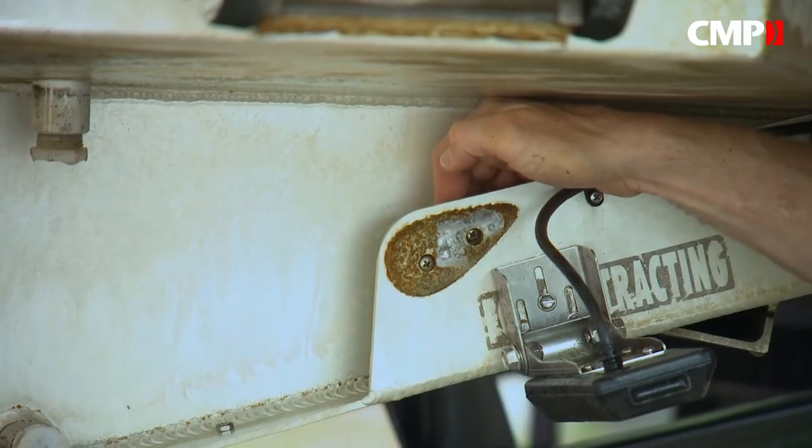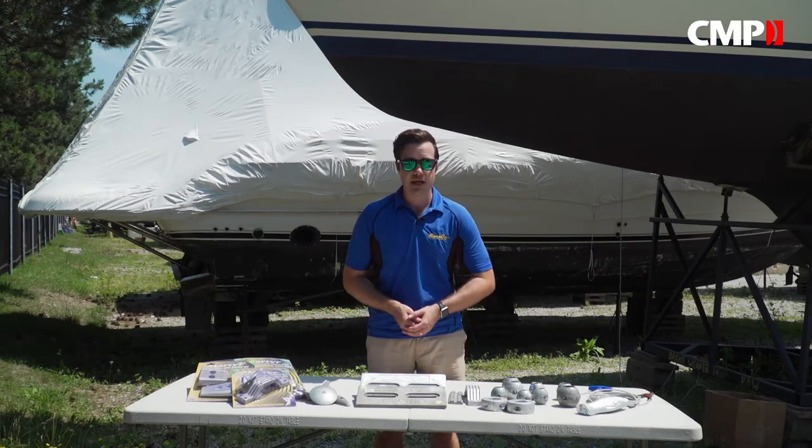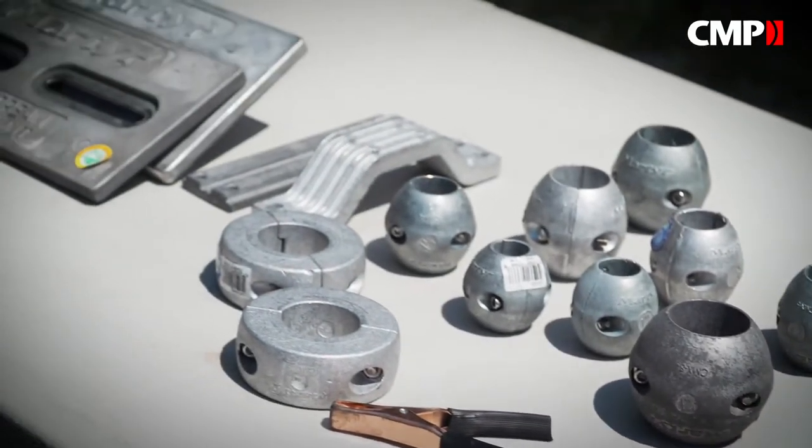Now you may have heard of sacrificial anodes being referred to as zincs, because that's what they were traditionally made from. These days it's aluminum and magnesium that are more often used to provide cathodic protection for less active metals.